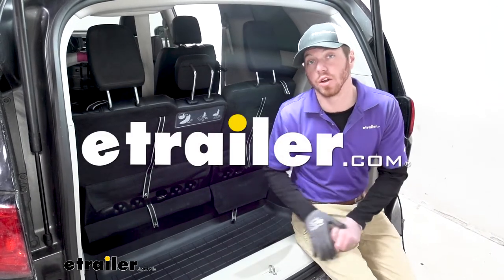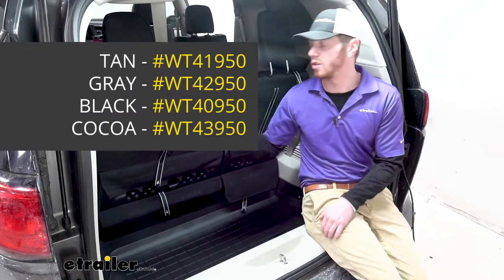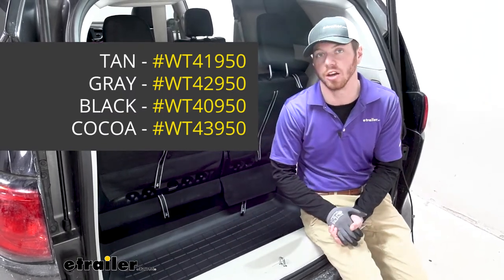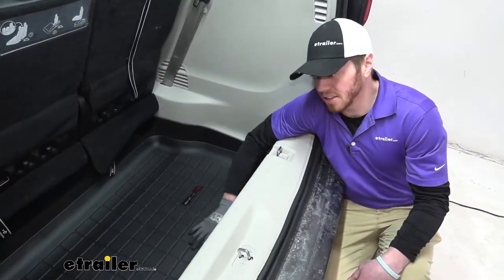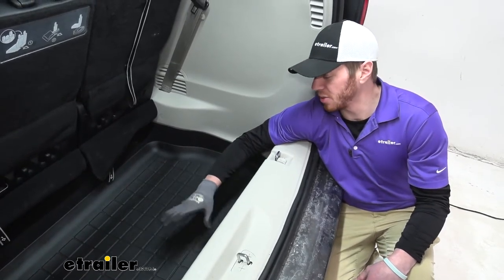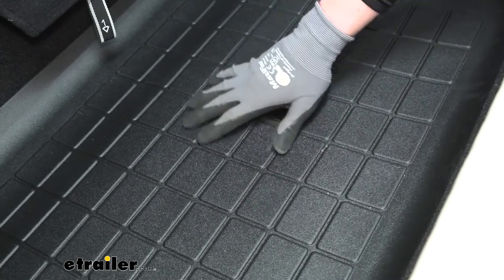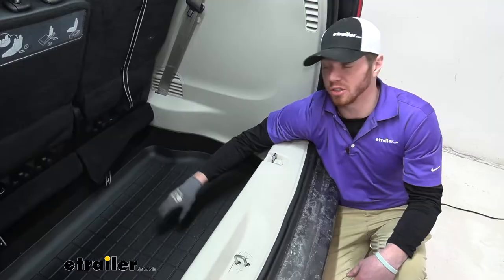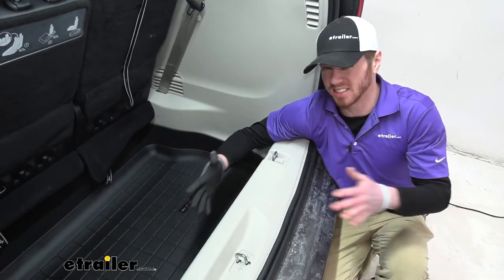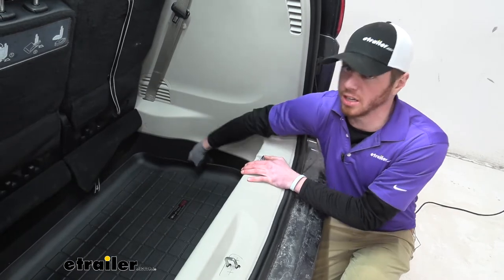What's going on everybody? Adam here with E-Trailer. Today we're going to be taking a look at the WeatherTech Cargo Liner on our 2017 Chrysler Pacifica. This is going to be a nice custom fit to the back of your Pacifica. I really like these just because it has all of the ridges and a nice rubber material, so it's not really going to have all your stuff kind of sliding around.